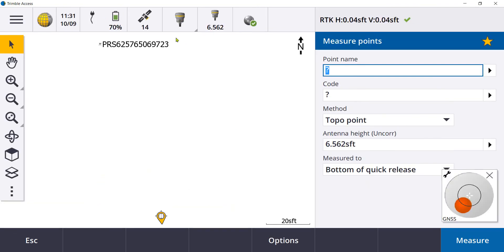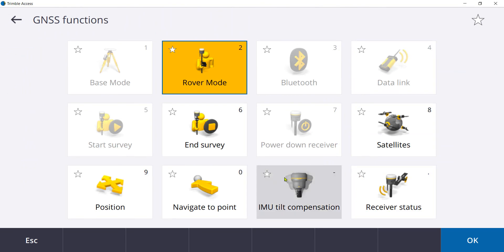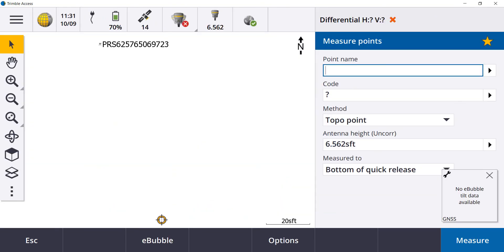Tap on the new receiver icon for the R12i and go into the GNSS functions. IMU tilt compensation is now an option. You can turn this off at any time. The GNSS receiver icon will change to an R10 or R12i and the digital bubble will appear. Turning the IMU compensation back on, you will need to move the R12i to wake up the IMU.